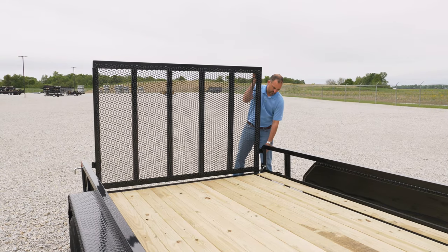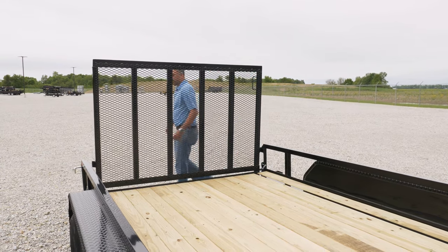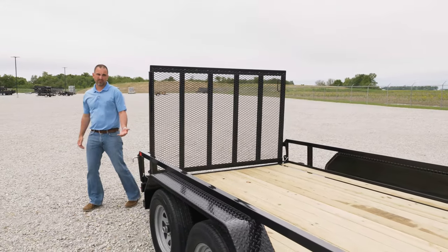Now these gates are great for hauling mowers, UTVs, and other compact equipment.